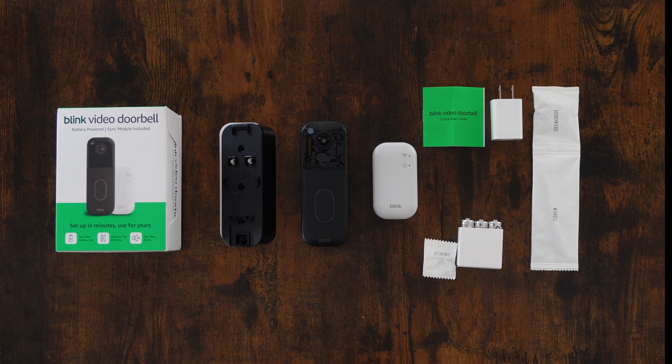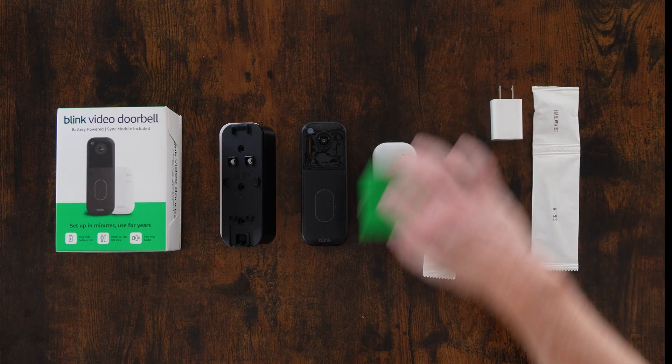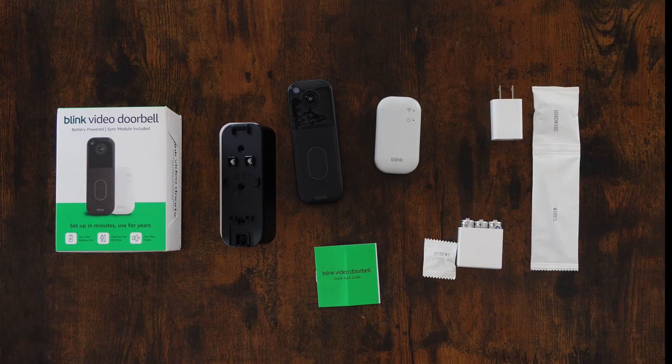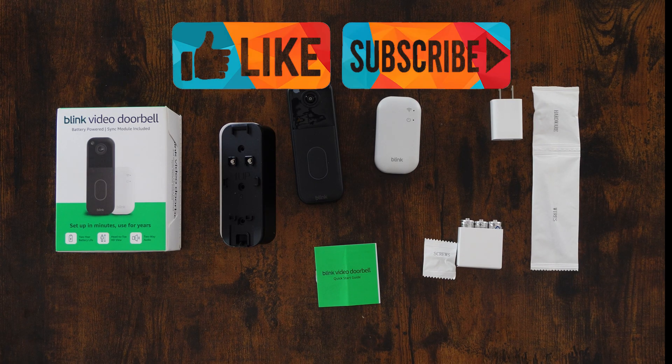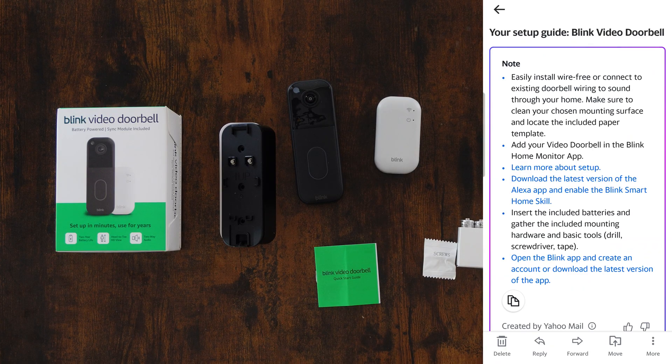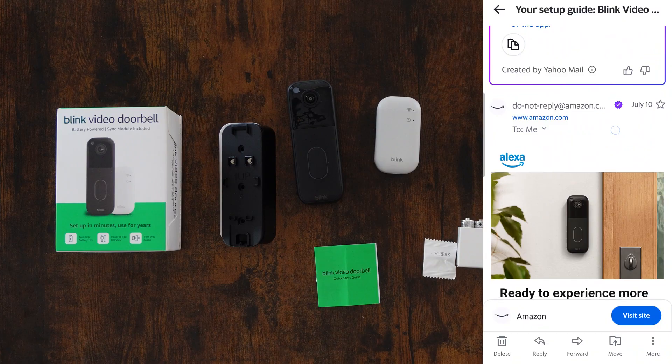Now that we have this unboxed, let's begin our setup. We do have the quick start guide that comes with it, and you will also get an email. Let me pull up that email. You'll get an email that says: set up your Blink video doorbell.